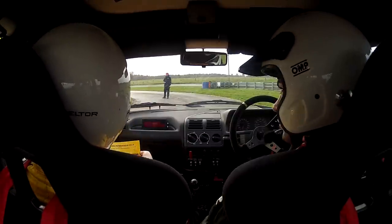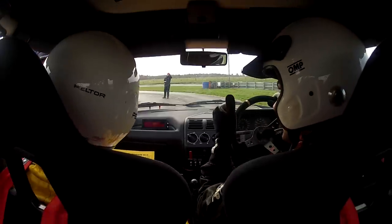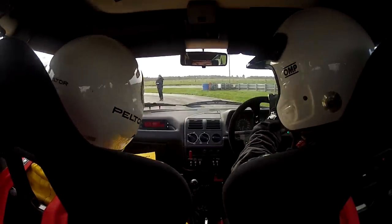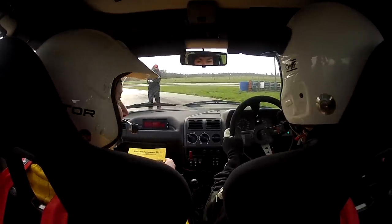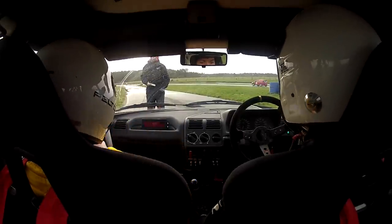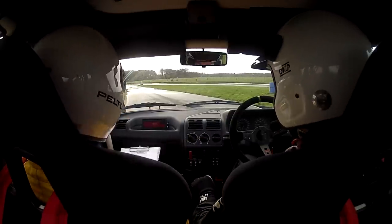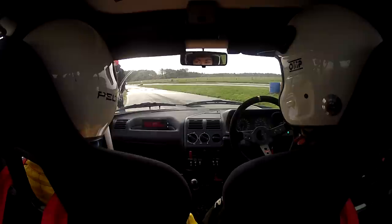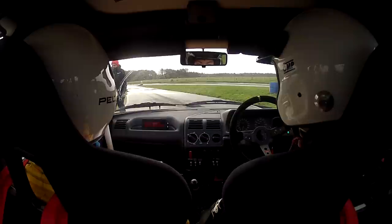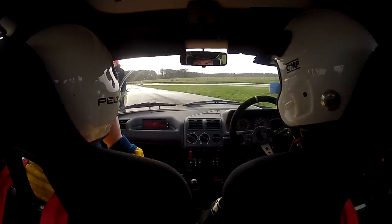Are we going to go for the whole minute, are we? Thank you, Phil. What did he say? Have a good run. Best of luck. All the best. It's exciting. First one. I did read the instructions. Five, four, three, two, one, go.